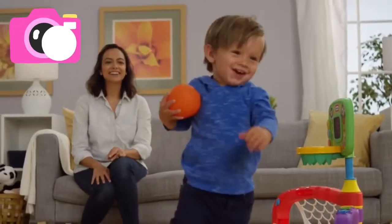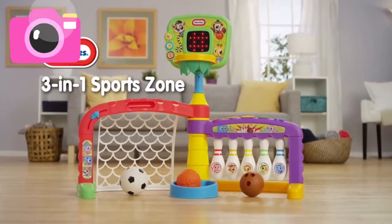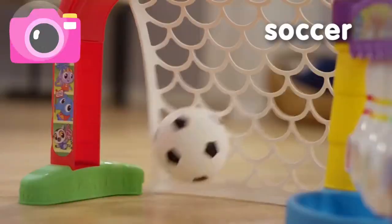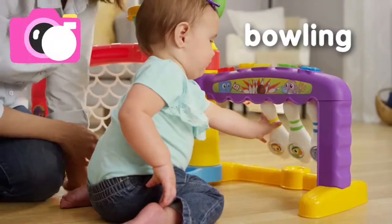It's time to play and learn three different sports with the Little Tikes 3-in-1 Sports Zone. Over 75 interactive sounds and phrases will inspire your child to kick a goal, shoot a basket, or enjoy sit-and-play fun.